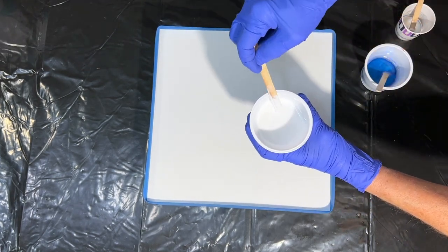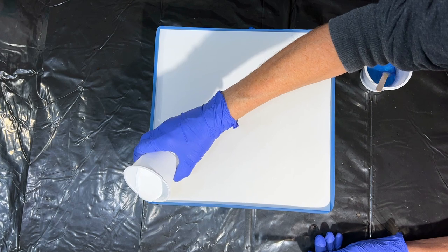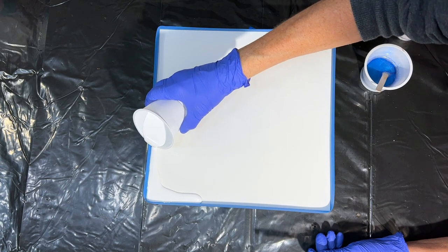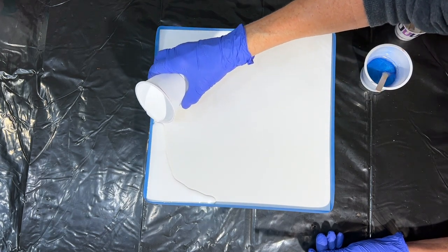I'll be using their Flow Art Liquid Pigment White. It has one of the brightest whites I've ever worked with, so I love using that one. You can see I've already built a tape dam around my board, which is going to protect the sides from any epoxy getting on them.